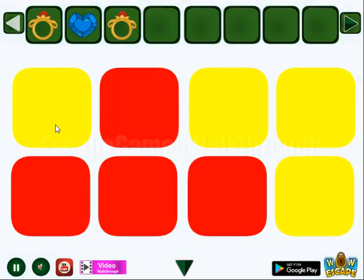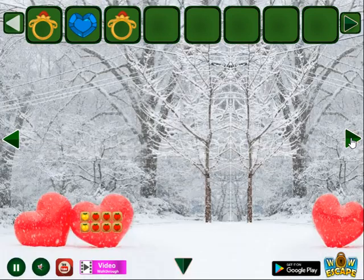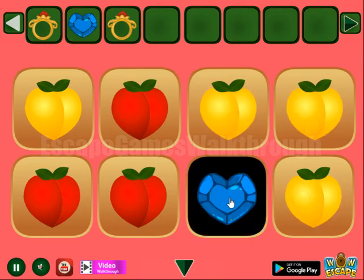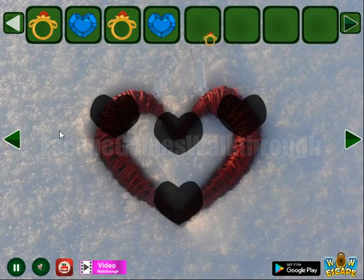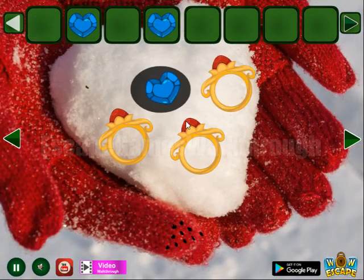Ring. Hint of colors for red and for yellow. One more gem. Then go in here to take this ring — three rings to get the eyes heart.